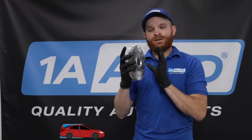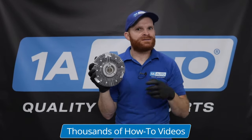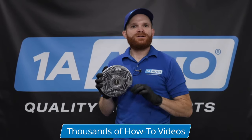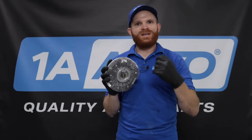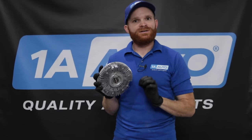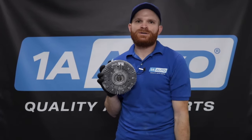Now a non-thermal clutch is going to look approximately the same as this one, it's just not going to have a spring right there. Internally it's going to be different too, but you can't see it. The non-thermal clutch doesn't need to know what the temperature is of the air around it. What it's actually going to do is spin approximately 30 to 60% of the speed of the pulley that it's attached to.